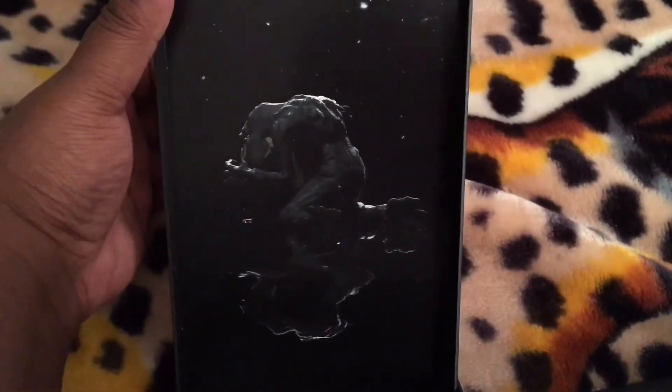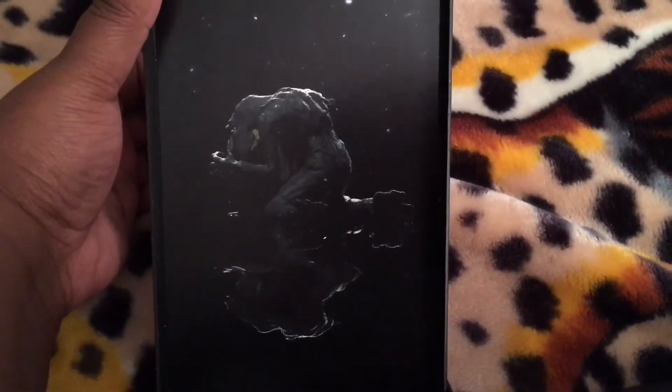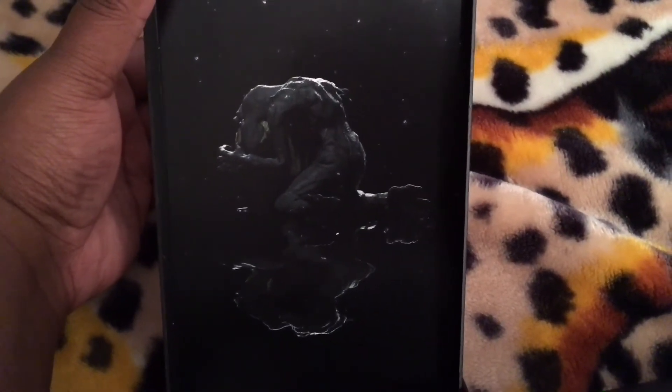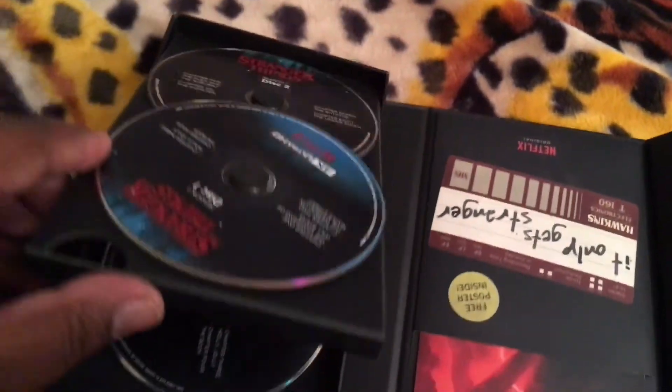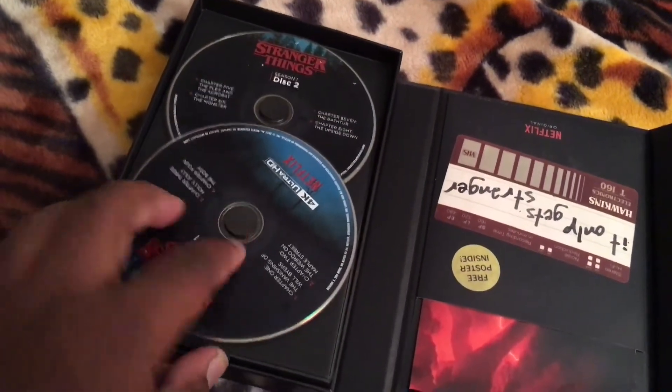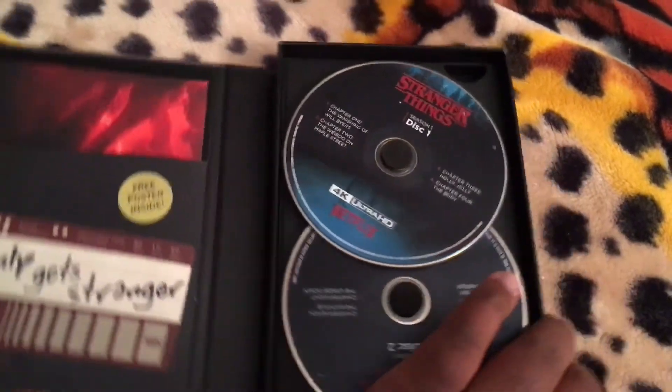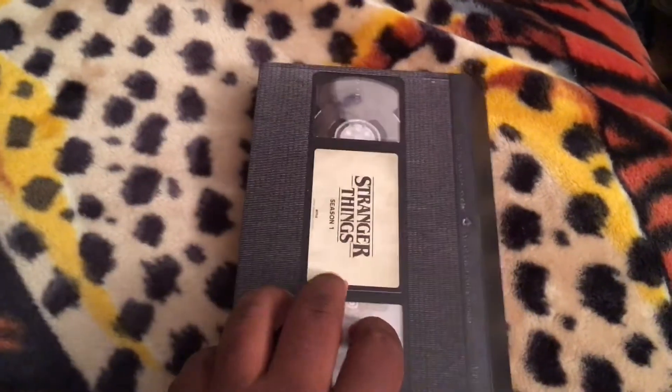Here's some artwork — very nice. I'm not sure what this is, but like I said, I've never watched this show. I'm really looking forward to checking out Stranger Things and seeing what the hype is all about.